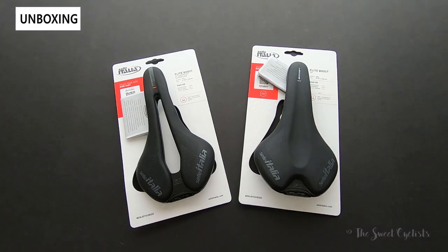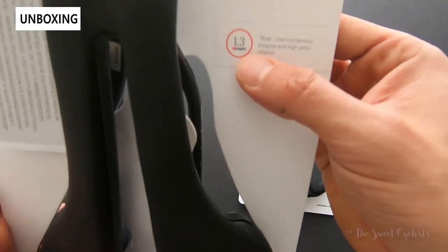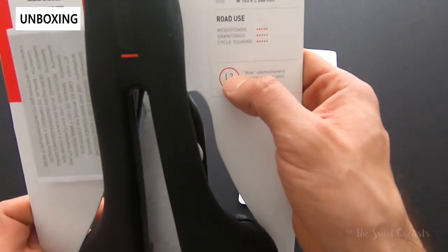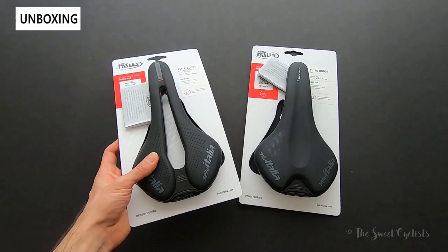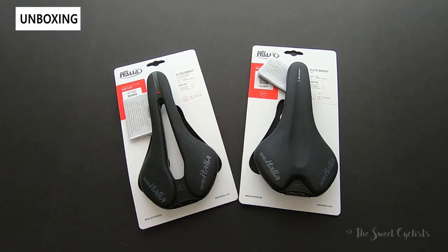All the saddles use Sella Italia's ID Match system, which is a really nice system to easily pick the right saddle for you. You have a wide variation designated by 'L' followed by numbers one, two, or three, and a more narrow version designated by 'S' with the same numbering. This makes it really easy to upgrade or exchange your saddle and make sure the fit is still right.